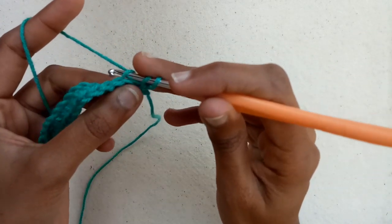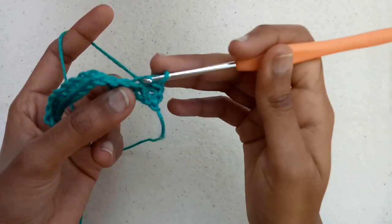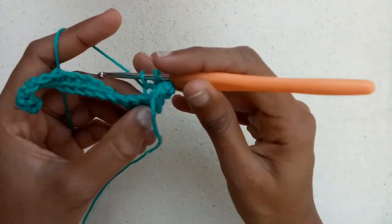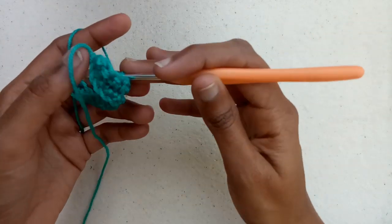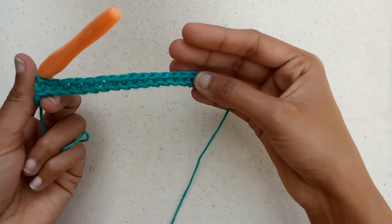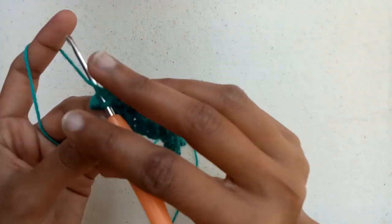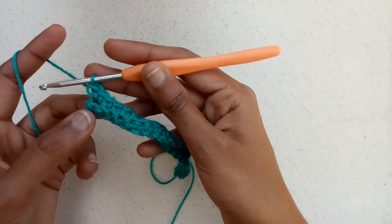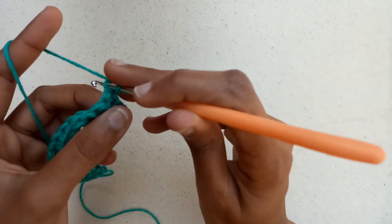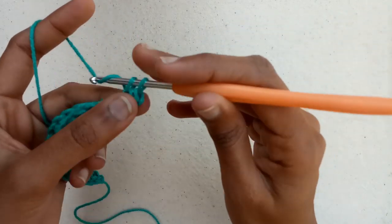Draw a loop and draw a loop in the next stitch and pull the yarn through all three loops we have on our hook. Then working only in the back loops, we will make single crochets in each of the single crochet stitches of the first row. The last stitch is the increased part, so we will make two single crochets in the same stitch. Make chain 1, and into the first stitch we will make two single crochets — an increase — working only in the back loops.